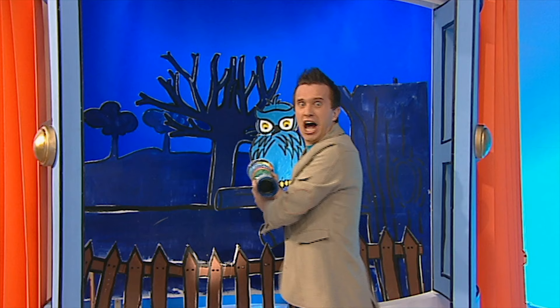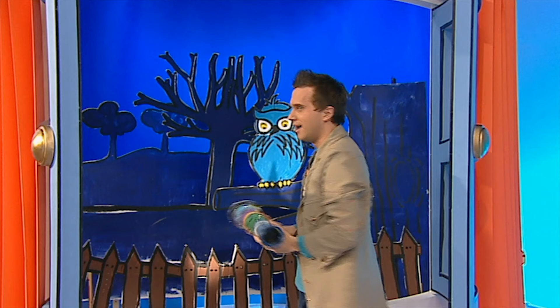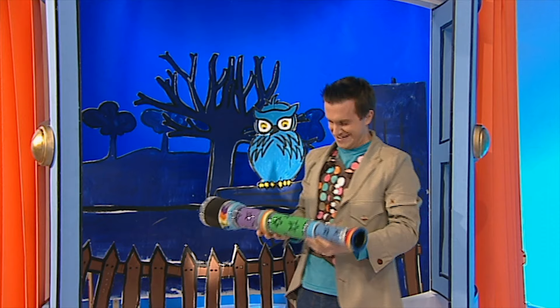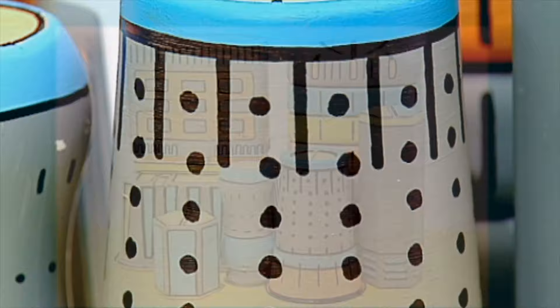I think I've just seen an alien! Oh no — hang on, he's not there. I must have been mistaken. Hmm, this has given me an idea though — let's make something: a fantastic space-age city fit for friendly aliens to live in!